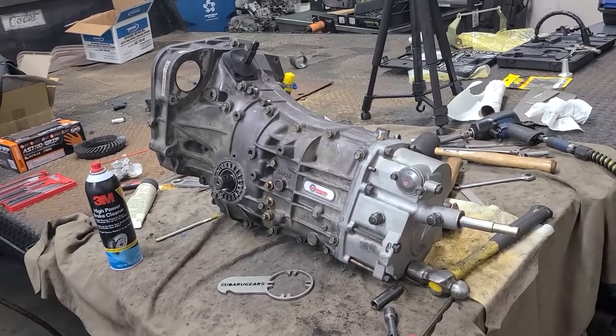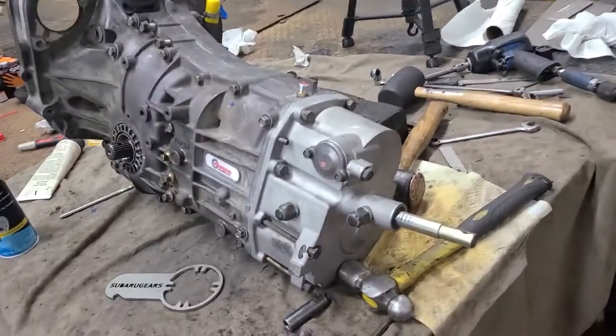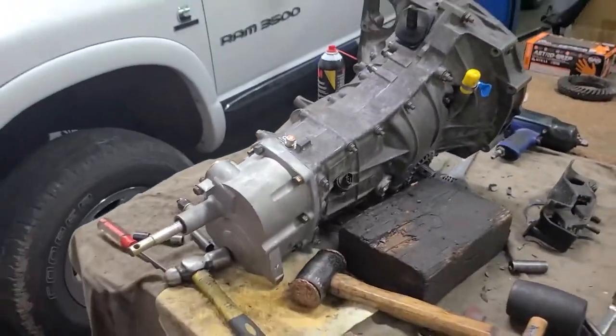Finally all done with this transmission. It shifts through all the gears — I already checked. The nose cone is on, all the parts that need to be replaced are replaced. That's it for this video. If you liked it, give it a thumbs up. If you need more information about the Subaru Gears stuff, visit their YouTube channel — I'll leave the link down there. Thank you for watching, like and subscribe, see you guys later.